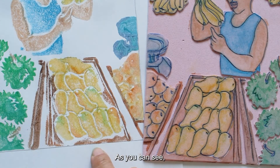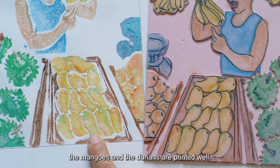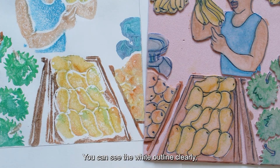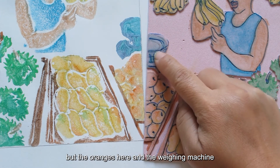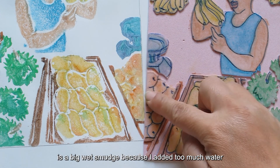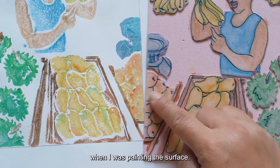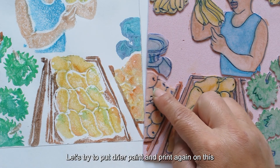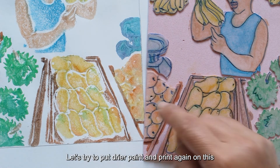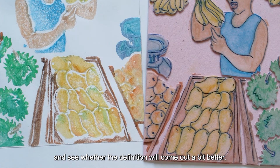As you can see, the mangoes and the durians are printed well — you can see the white outline clearly. But the oranges and the weighing machine are a big wet smudge because I added too much water when I was painting the surface. Let's try to put dryer paint and print again to see whether the definition will come out a bit better.